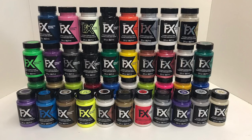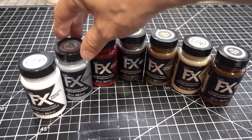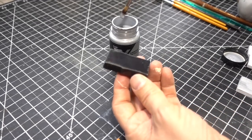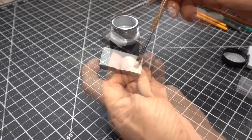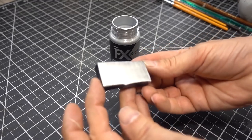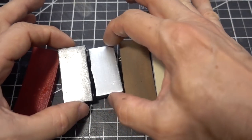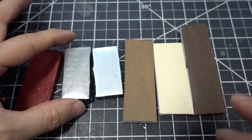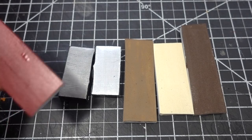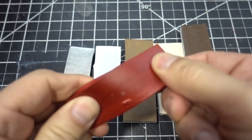Now it's time for paint — PlaidFX paint in all their amazing colors. Here are the colors I picked out for the axe, and I'm going to do a test with the colored chainmail. The key is to do a lot of thin coats and let them dry between coats — it works very much like nail polish. All the colors look great, especially the metallics. What separates PlaidFX from other acrylic paints is the flexibility — no cracking, very durable.